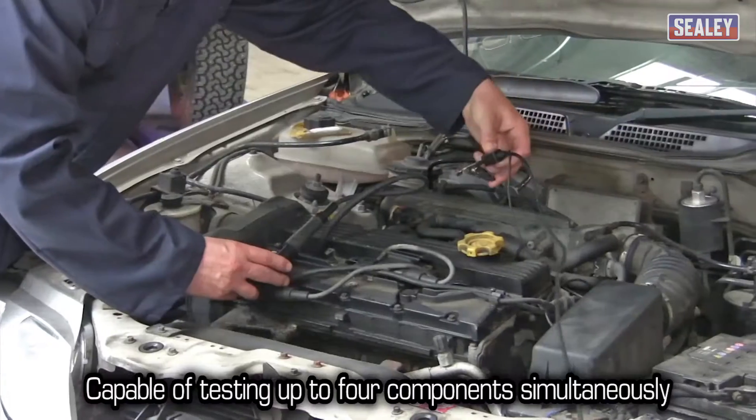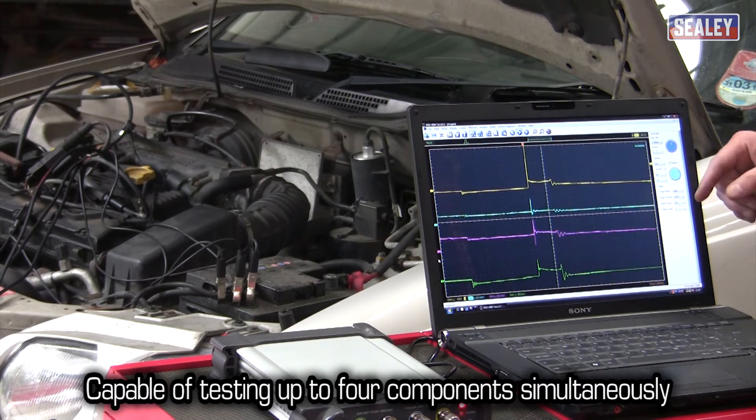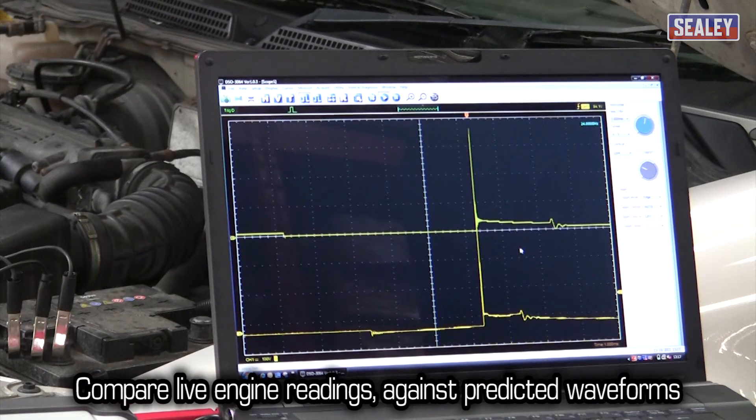The four channels allow you to test up to four components simultaneously. The system is loaded with specimen waveforms, so live results can be compared with these for a more accurate comparison.